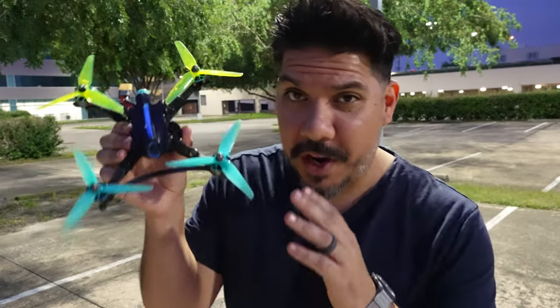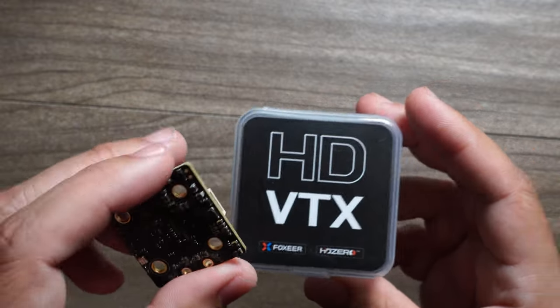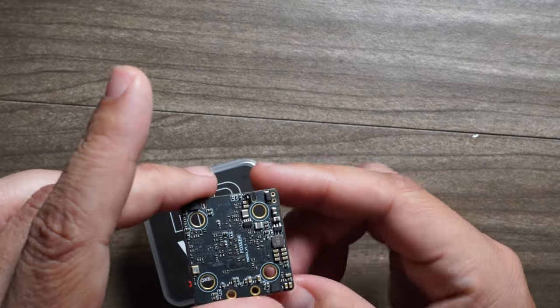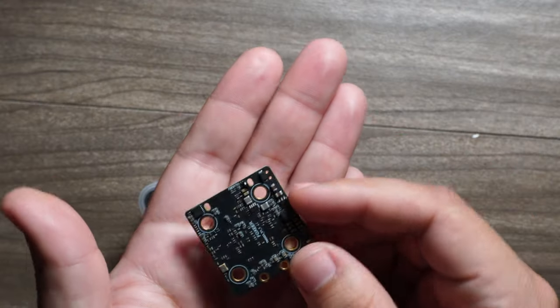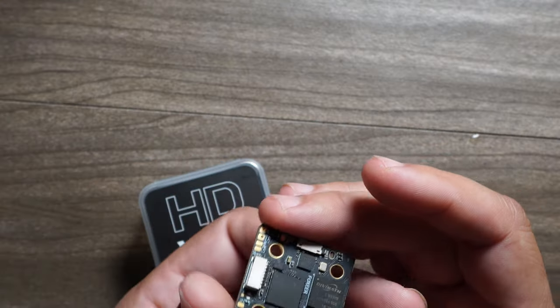A new HD Zero video transmitter is finally out — is it going to have improved performance? Just the fact that there's another option is great, hopefully the first of many manufacturers to dive in and work with the HD Zero ecosystem. Foxier has been my preferred electronics supplier for a couple of years now because they seem to be plentiful, you can get them when you need them, and they're reliable.